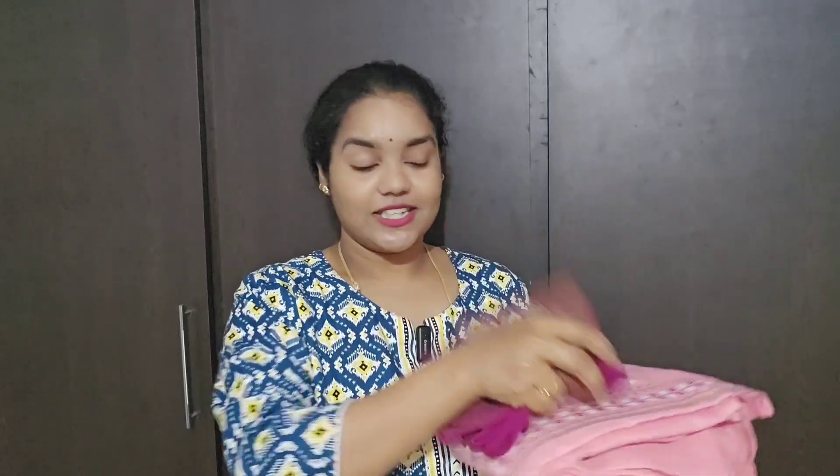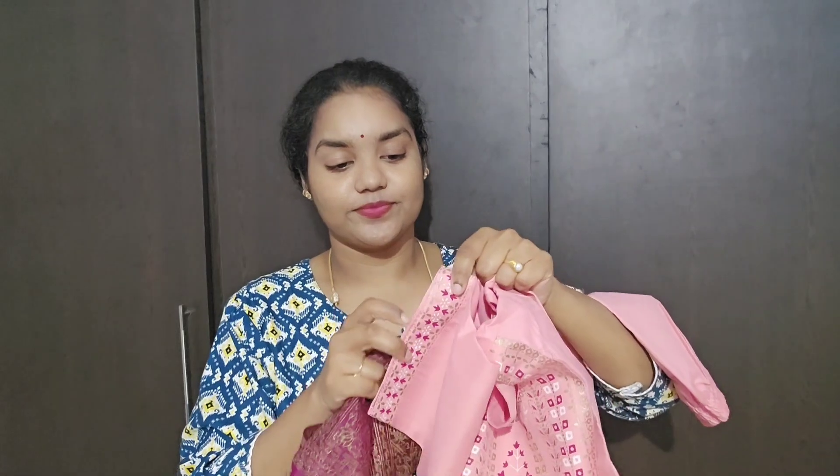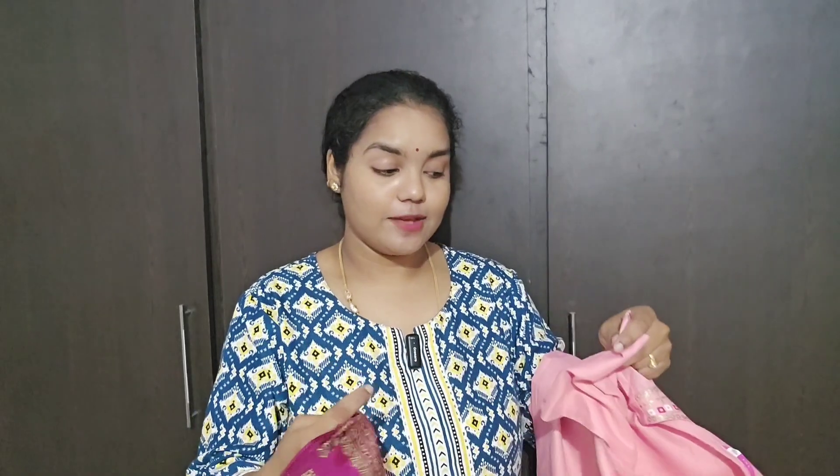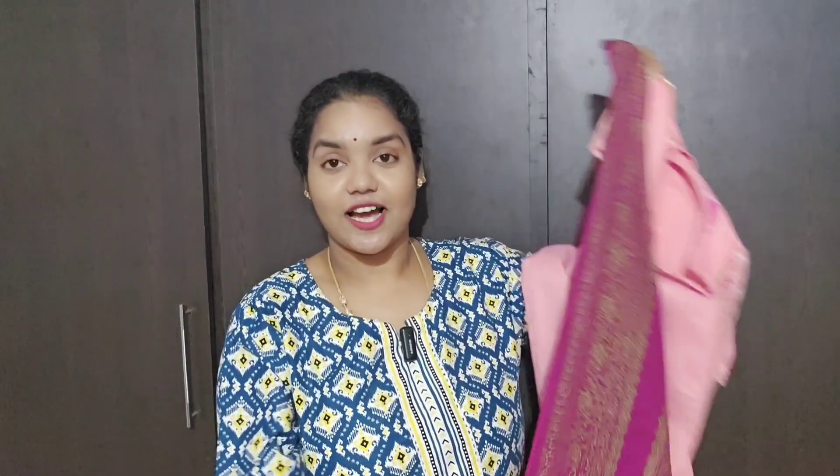The top set has magenta color and peach color. The bottom set has a lot of cotton. The color combination is very nice — magenta color combination, very good color and length.